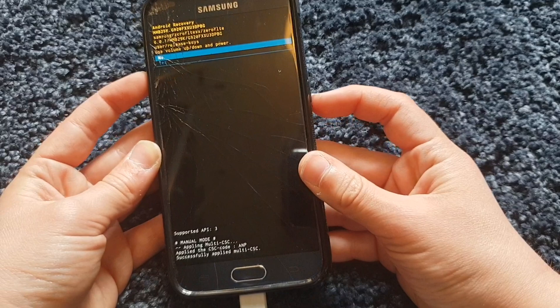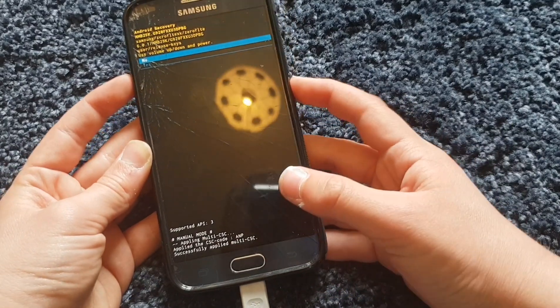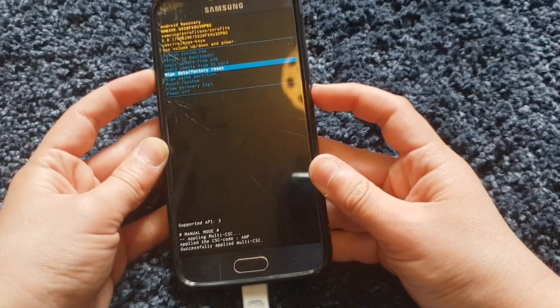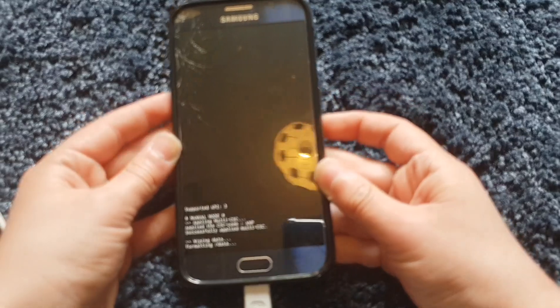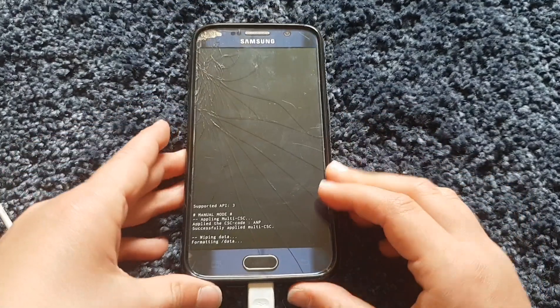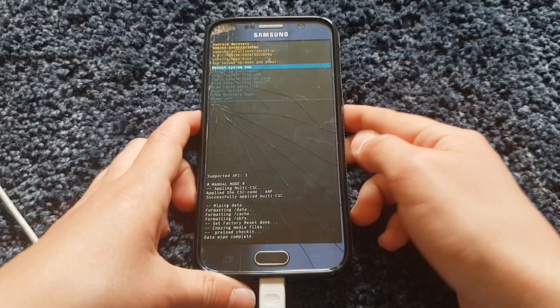Go to 'wipe data / factory reset' and press the power button to select it. Then scroll down and press 'yes' to confirm. Now it'll reset — it shouldn't take too long.